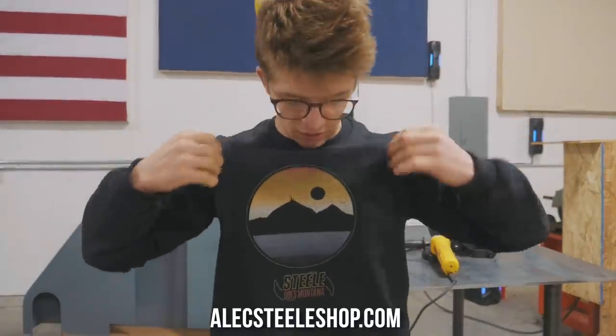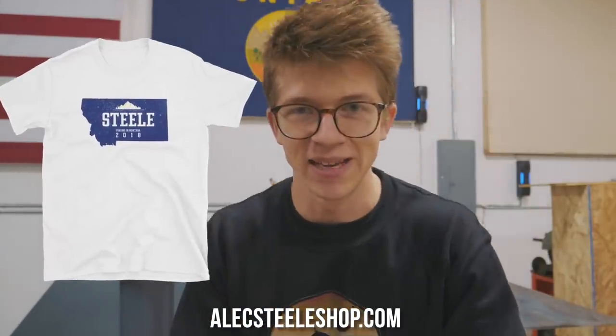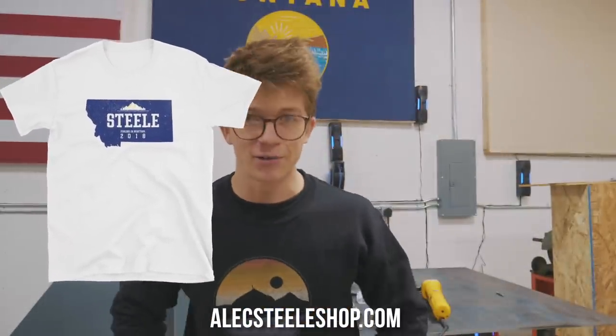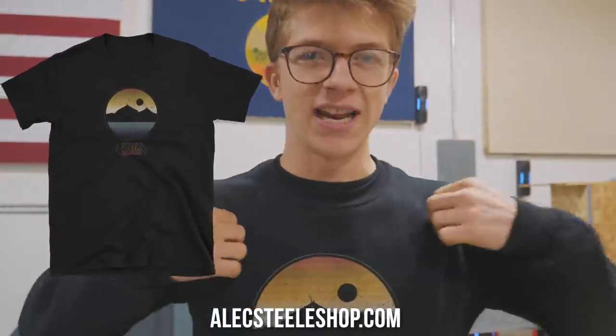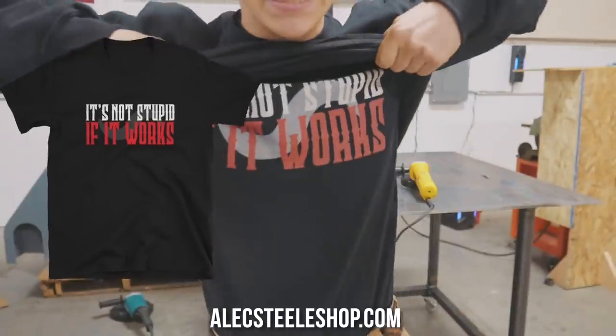I'm also thrilled to have brought you along for the journey. I cannot wait to see you on the next episode — we have just so much to do and it is such a thrill to share this with you guys. Don't forget, please head on over to alexsteelshop.com, grab yourself some of the merch — your support means so much to me and helps make all this happen. We have not only the awesome Montana collection, like this Steel Does Montana shirt, but also cool stuff like the 'It's not stupid if it works' shirt. Thank you so so much — can't wait to see you on the next one. Bye!